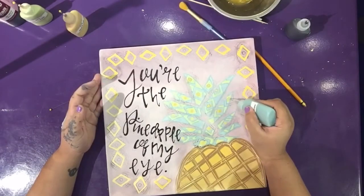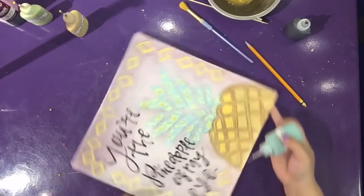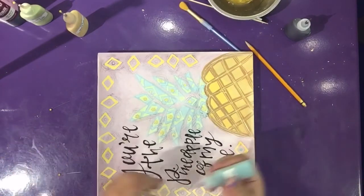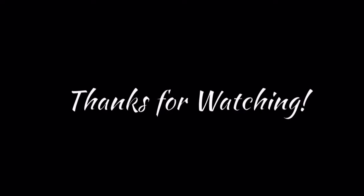Lastly, we're going to be using the jumping juniper funrider to outline the circles on our leaf designs, as well as putting the dot on the center of the diamond in the rim and outlining the diamonds on the rim. Don't forget to subscribe to our YouTube channel and thanks for watching. See you next time!